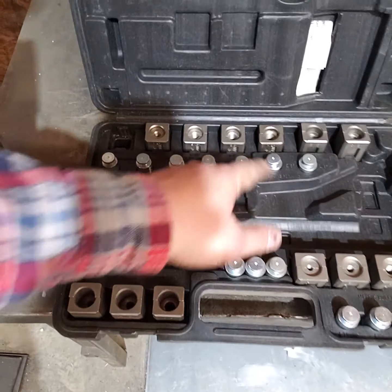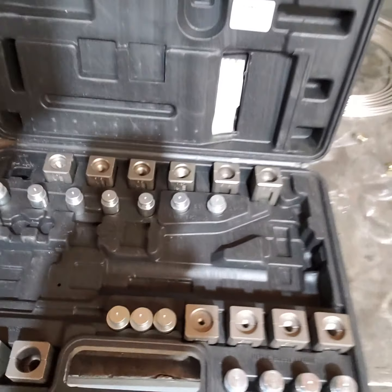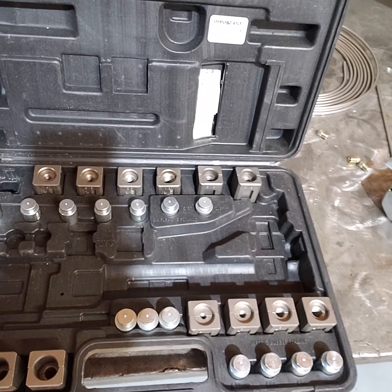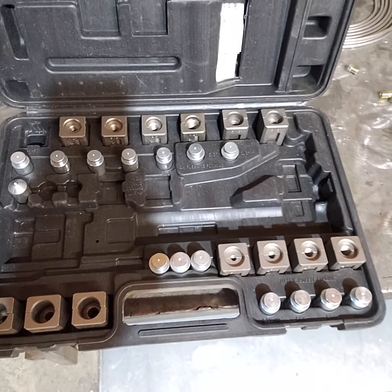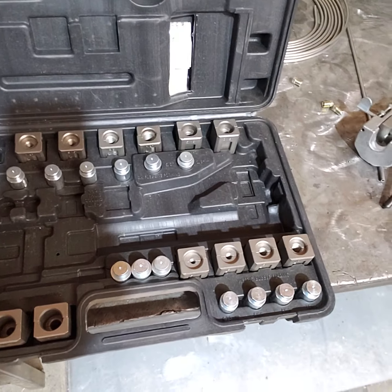What you've got is a set of dies — it starts at 3/16ths all the way up to maybe 3/8ths brake line. I've got GM fuel line forming, metric bubble flares, and push connects. I use the heck out of the push connects. On the fuel injection stuff, when I do a fuel injection conversion, I do a lot of steel lines — I don't run long runs of rubber.